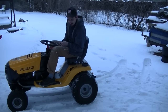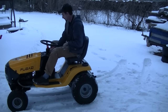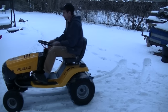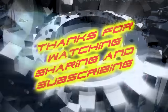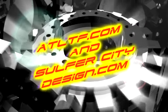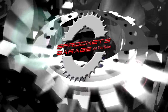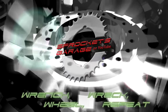Thanks for tuning in to Sprockets Garage on YouTube. Until next time, take care of yourself. I'll see you next time.